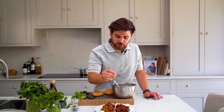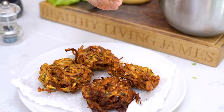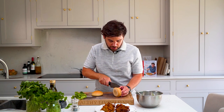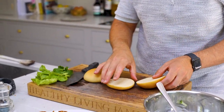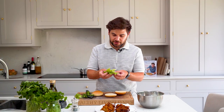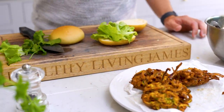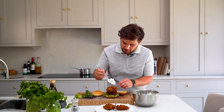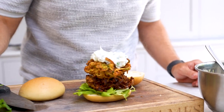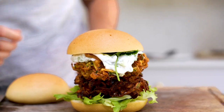A little tip for the bhajis: just to help keep them a little bit crispy after you've fried them, add a pinch of salt on top. Now it's time to stack our bhaji burger together — slice a bun in half. I'm using a gluten free bun but of course you could use whatever you want. Add a layer of lettuce leaves on the bottom, grab a couple of bhajis, a good dollop of that tzatziki, top it with a little bit of fresh coriander and then put the lid on.